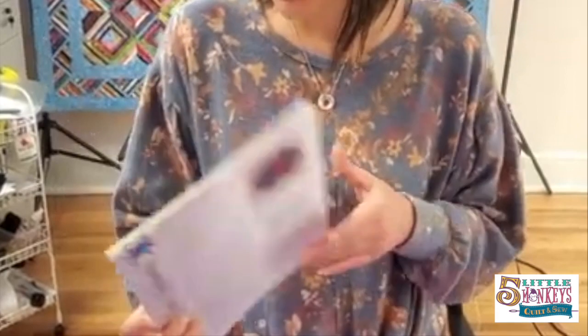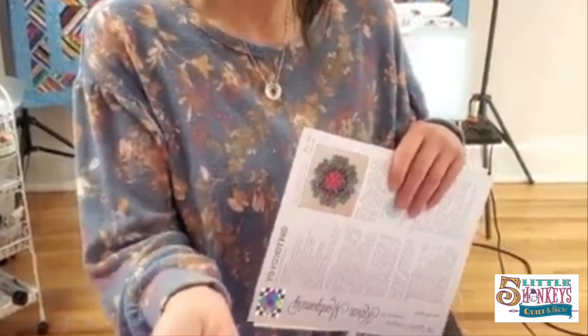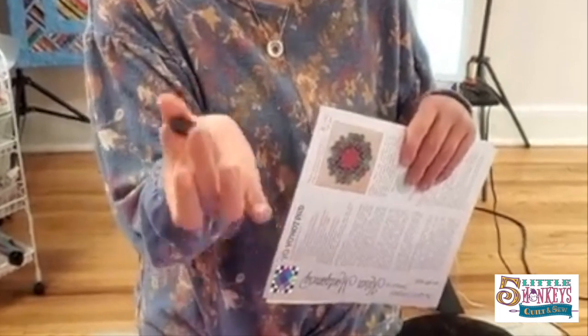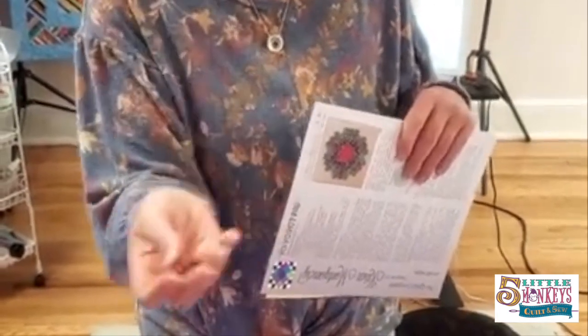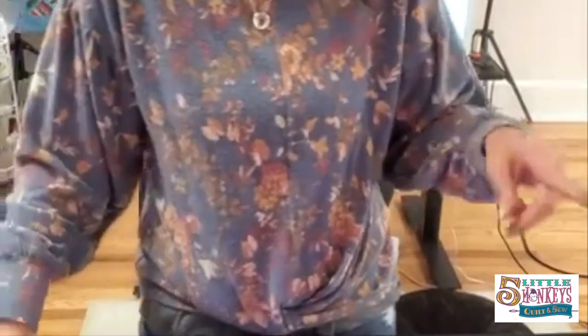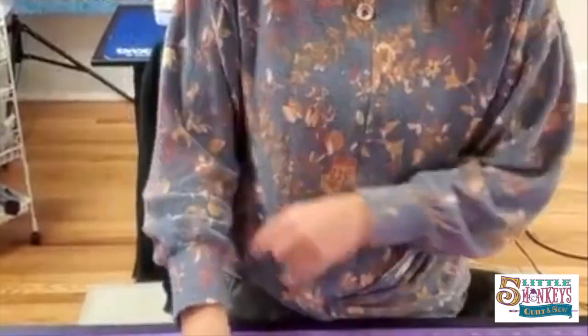Karen came up with this idea where you get the little felt pads that you put on the bottom of your chairs, and you stuff them inside the yo-yo, and since they're felt you can put hot stuff on them and it makes a trivet. So we're going to talk about that in a second. First we're going to talk tips and tricks on making yoyos.